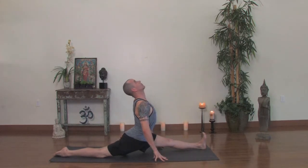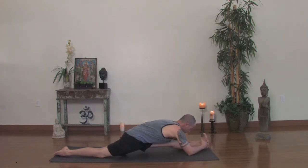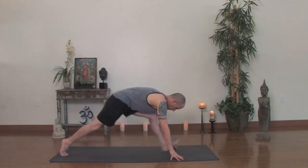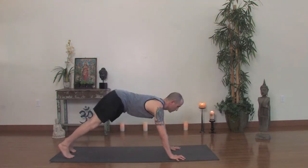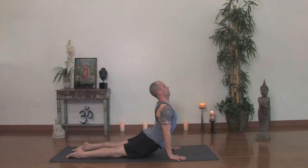Inhale, look up, and walk the hands as far forward as you can, or grab the foot. Extending the sternum forward, keeping length. You don't have to look up, you can look down, just don't droop your head. Keep your sternum slightly lifted. Breathe. Pull the thigh back, drawing the front leg back until you can bend the knee and step back. Top of a push-up. Exhale to the bottom, Chaturanga Dandasana. Urdhva Mukha, inhale up. Adho Mukha, exhale back. Downward facing dog.